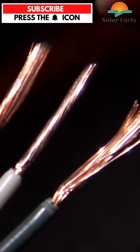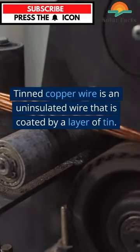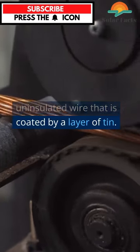What is tinned copper wire? Tinned copper wire is an uninsulated wire that is coated by a layer of tin.